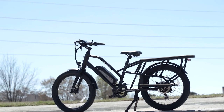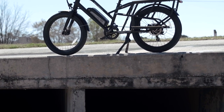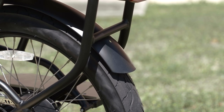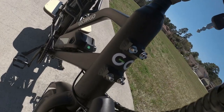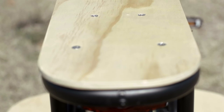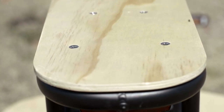We've got this black frame here. Go Power Bikes — all of their frames are black, so you don't have to worry about what color fenders you want. It's all black, with green and white as your color options. I really like the wood accents here on the rear rack and the running boards — just adds a nice little pizzazz to the bike.